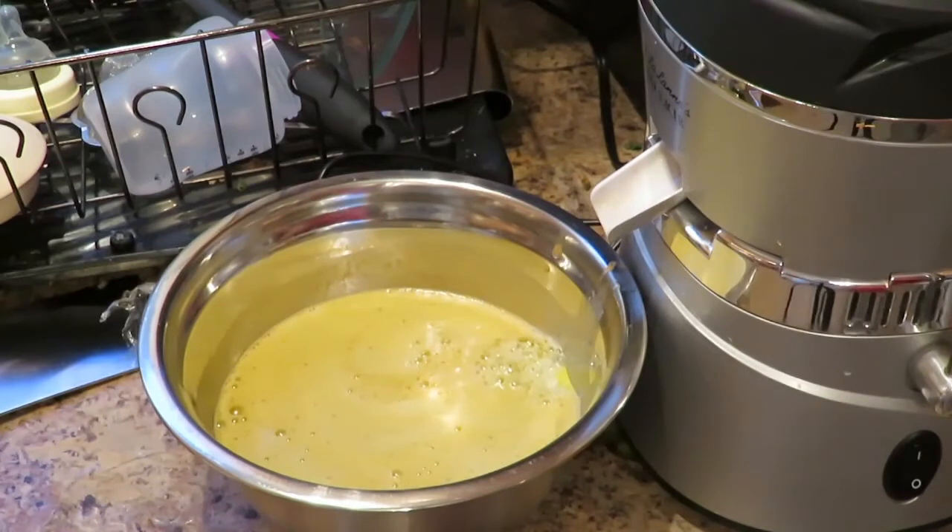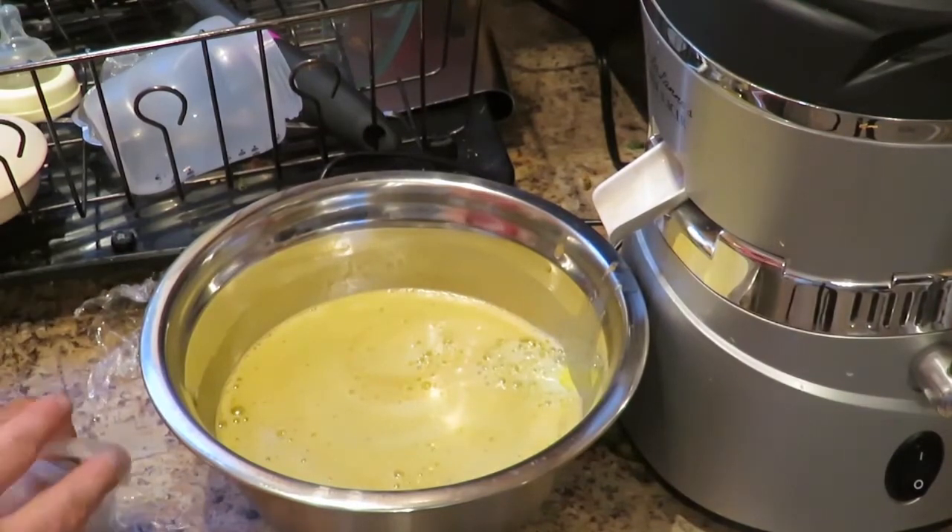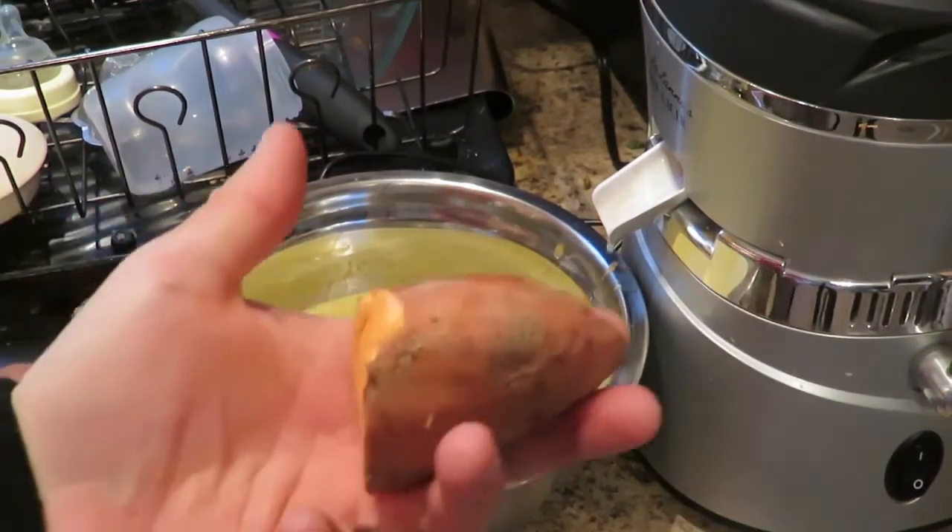Sweet potatoes are always good to throw in there as well. I'm not going to throw in too much — just a piece about that size.